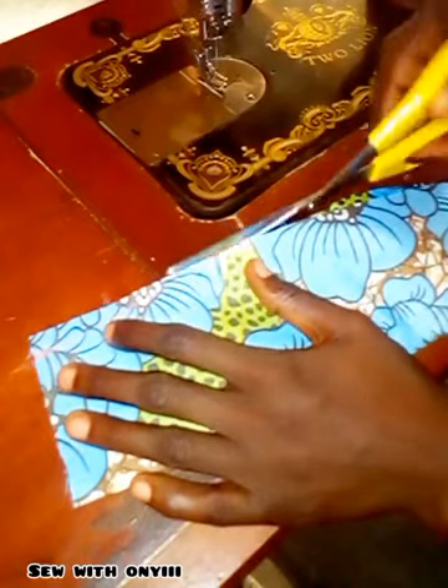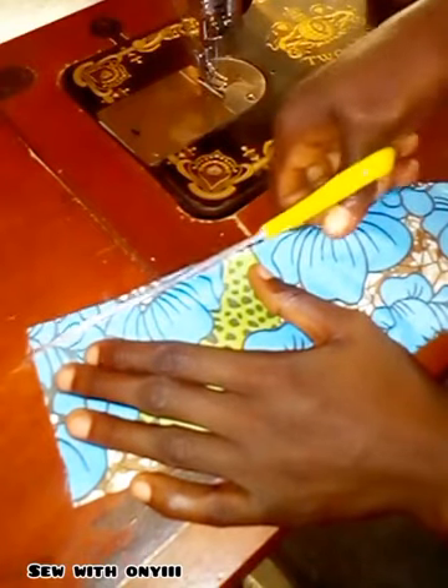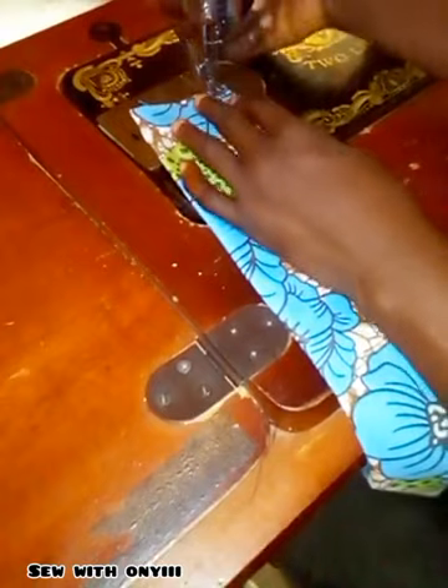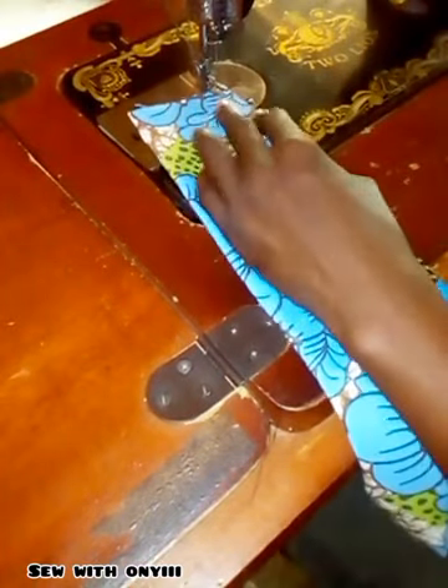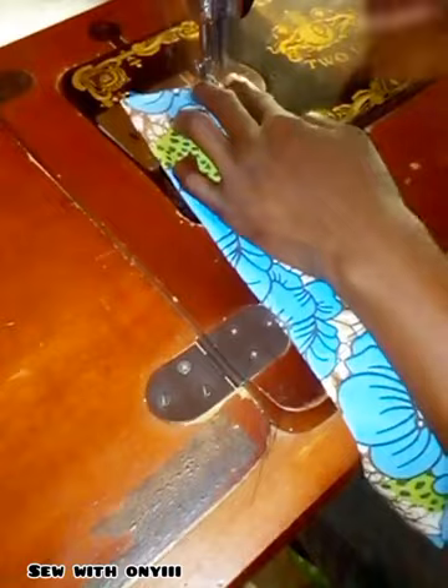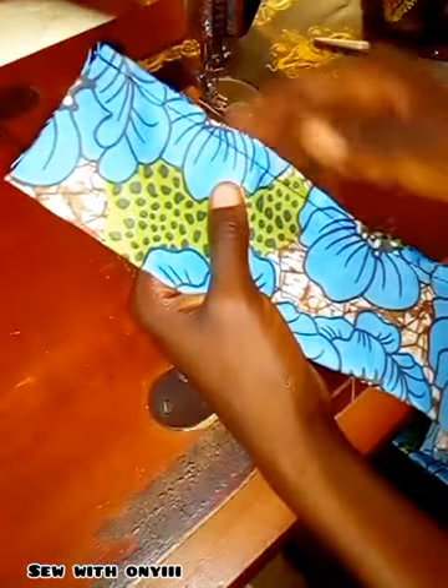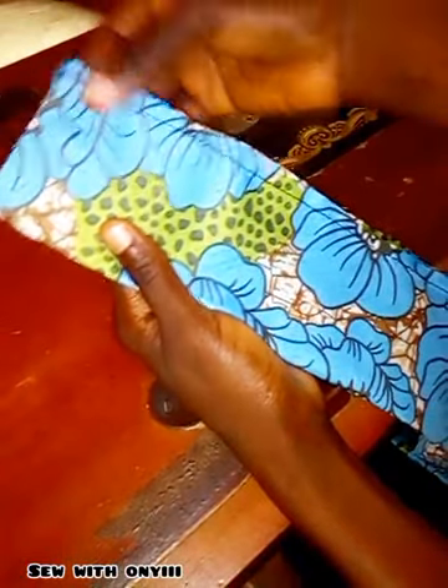Take my scissors and cut it off like so. I'm going to repeat the same thing on the other side of the fabric. Then I'm going to go ahead and sew it. Here is the look after sewing — as you can see I stitched it straight to the other edge of the fabric.